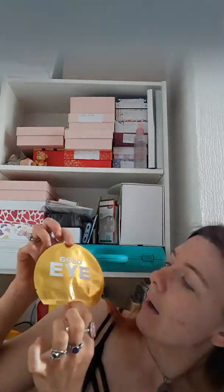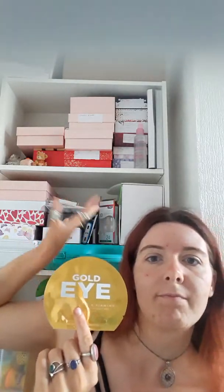Then we have some Virta Mask Gold Eye pads. I'll be putting these in my actual mask box, so I won't be trying them for a little while — they'll go into my skincare face masks for Saturday night. However I do like Virta Mask products; I've had loads of them in the past. They seem to not have been appearing in beauty boxes much of late, so I'm actually happy to have another one because I really do like their masks.